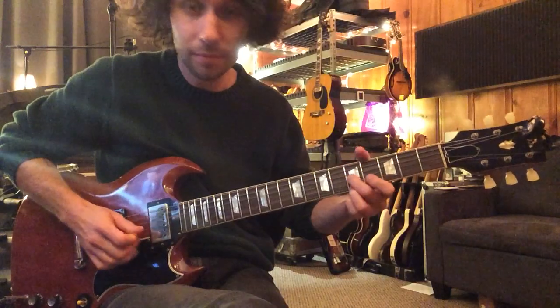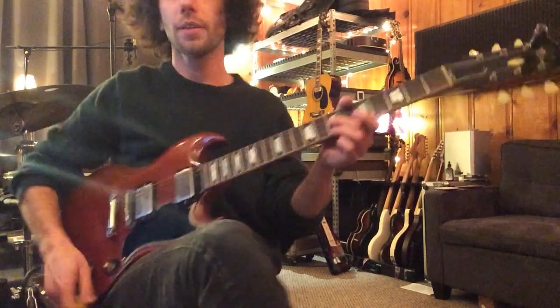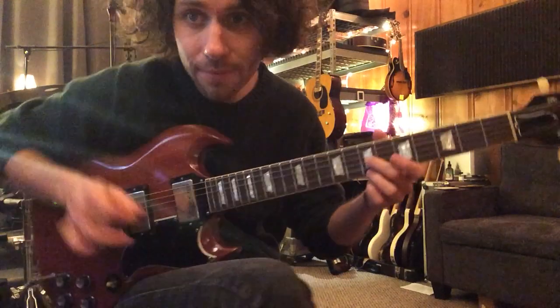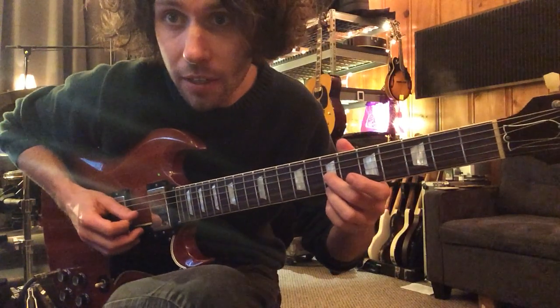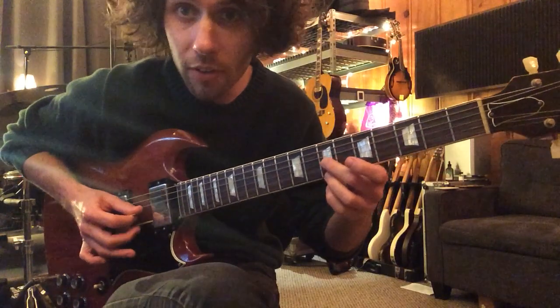After that, we play sixths and thirds. Here's how the sixths go — first string and third string. Your pick is going to be utilized on the third string, and then the first string is going to be plucked by your middle finger.